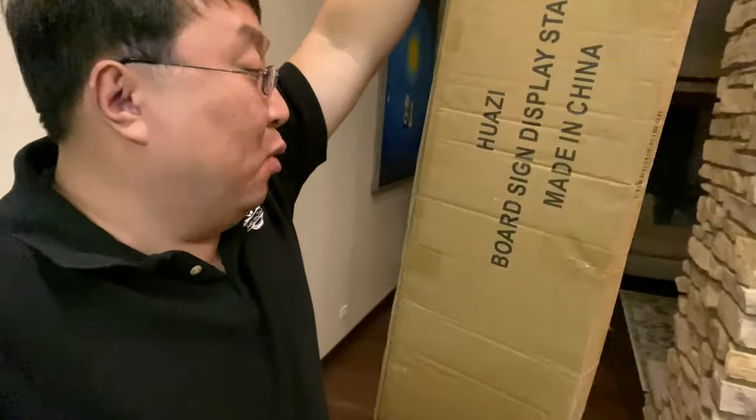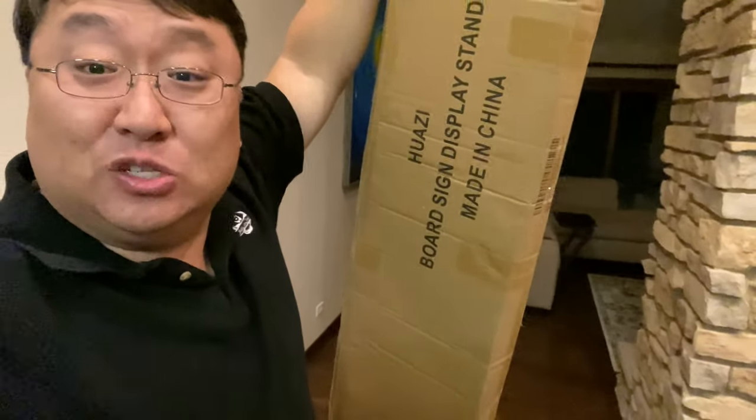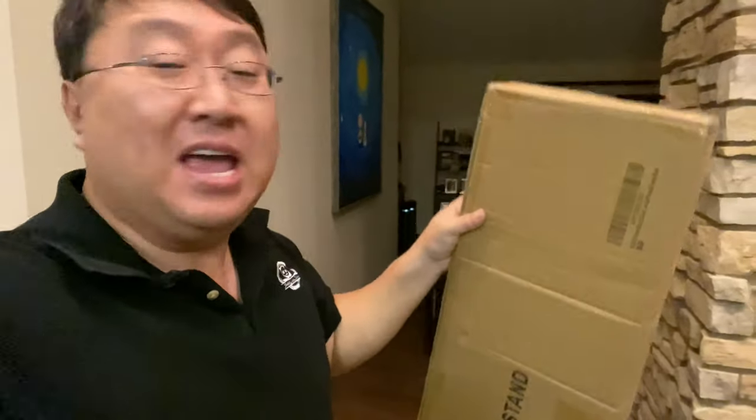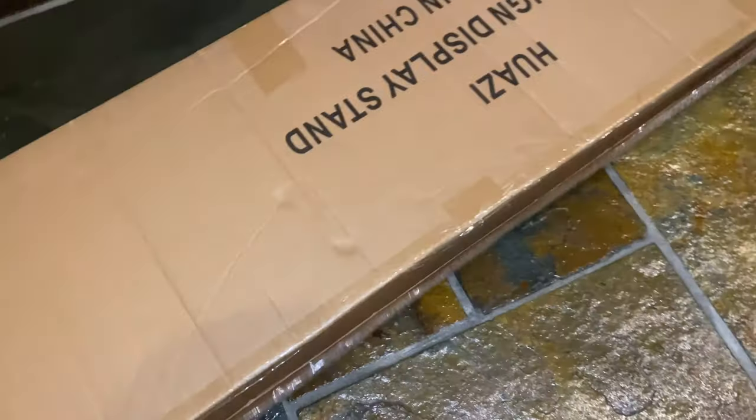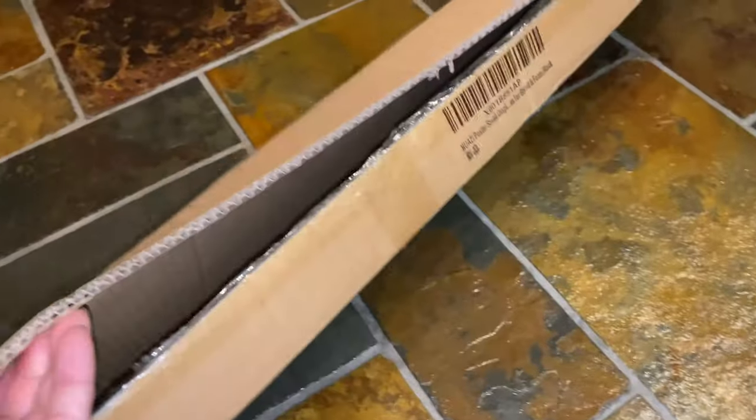I just picked this up. It says: board, sign, display, stand — very descriptive. Comes in this little box here. I thought, man, there are probably some picture signs, things like that, that I want to put on a stand so that I can move them around. And so I picked this up. Let's assemble it and see what it looks like. It's a pretty skinny little box and it's decently light.